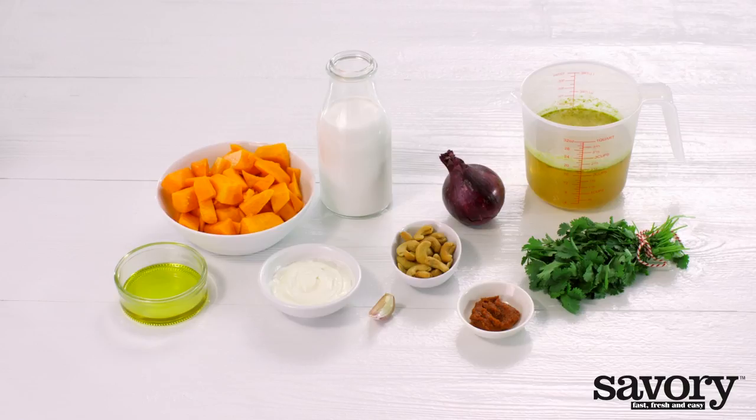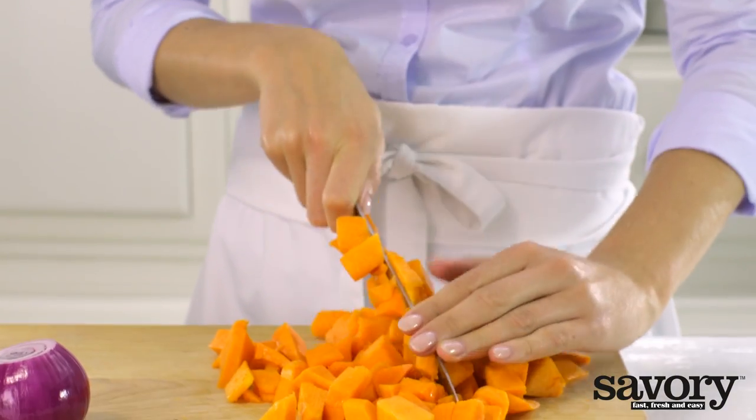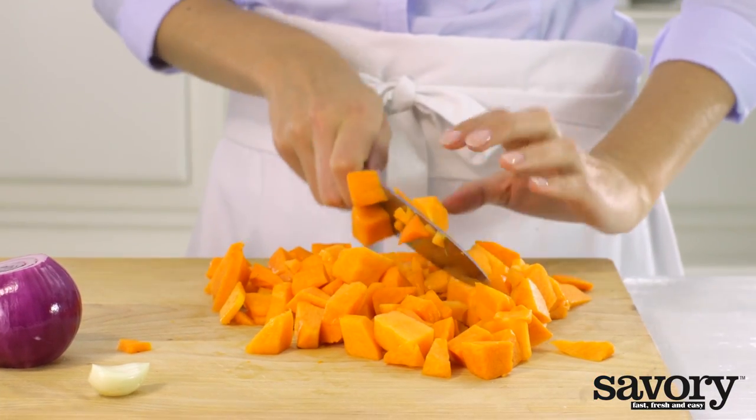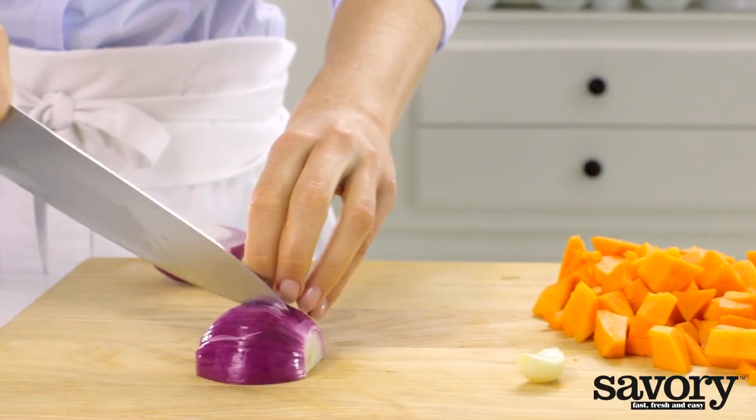Here's the savory way to enjoy delicious, comforting butternut squash coconut soup. Chop the squash into smaller pieces if necessary. Chop the onion and the garlic.